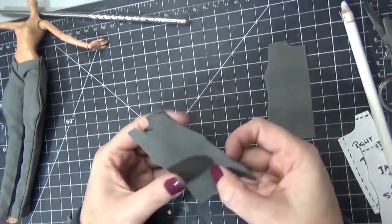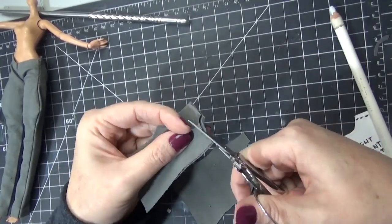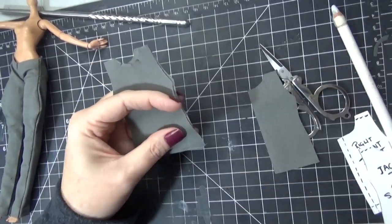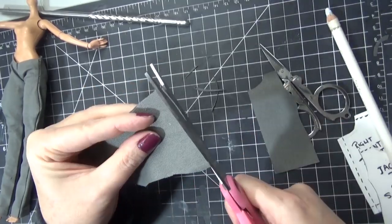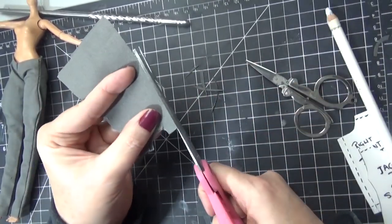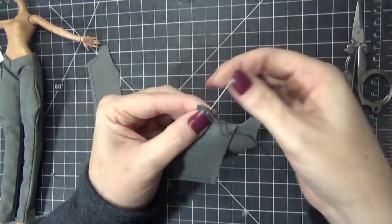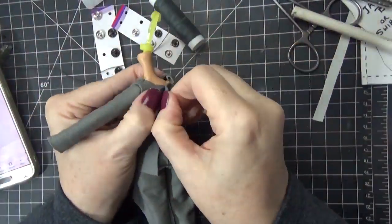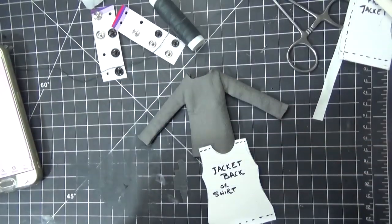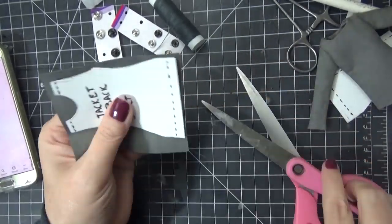Those two pieces I ended up folding over, hemming them, and then adding a snap. I like to make all of my clothes removable since I do sell. I'm showing the thick pieces I made on this doll, and then I added some embellishments like a front panel and a rank bar — I'm not sure what it's called, but it's the bar that shows their rank — and then some other little detail pieces in the front. Using that same pattern, shrinking it down, I added a panel to the front.